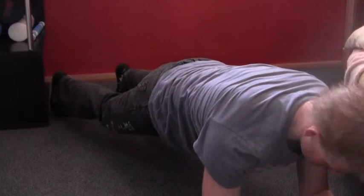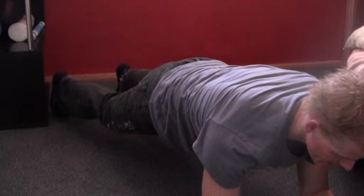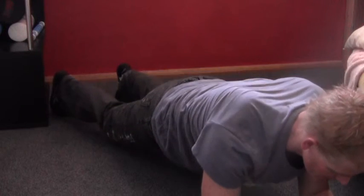Making sure that I'm not cranking my neck up or curling it down, keeping it nice and neutral, and then holding this position. Dropping down, resting as you need to.